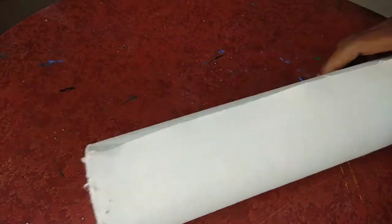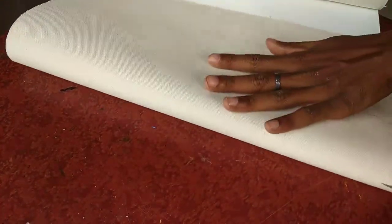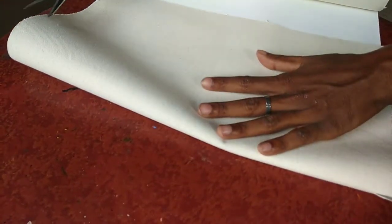This product is 100% finest cotton, medium grain, prime canvas. This canvas is ideal for oil and acrylic. Now cutting the canvas into a desired size.